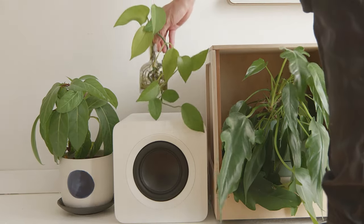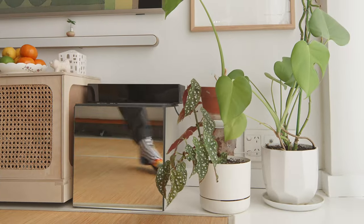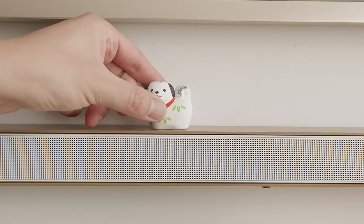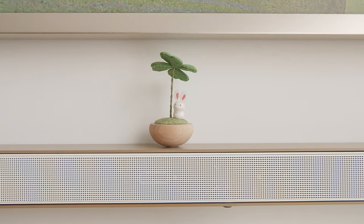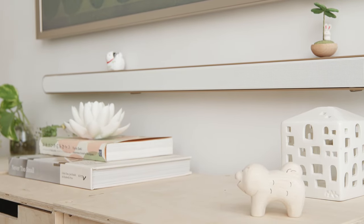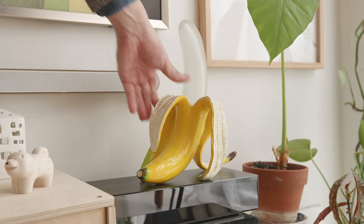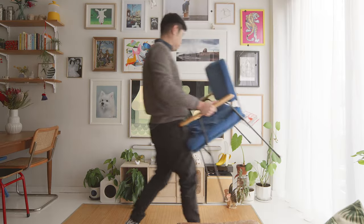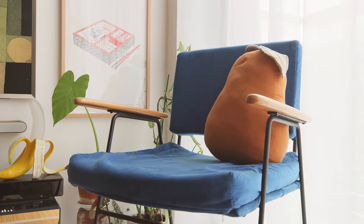I also use the Ultra Slim Soundbar as a shelf for my little figurines — multi-purpose! Books, check. Citrus for extra vitamin C, check. A banana lamp, check. And my favorite secondhand chair, check. And finally, a pear pillow as a delicious garnish.